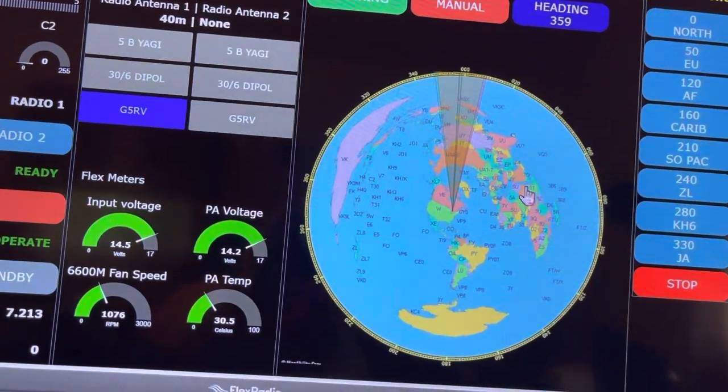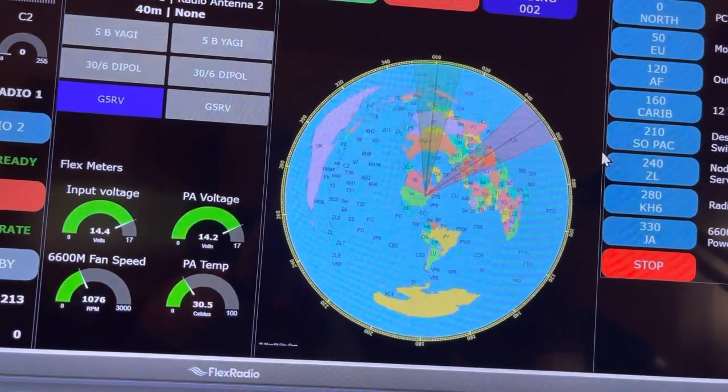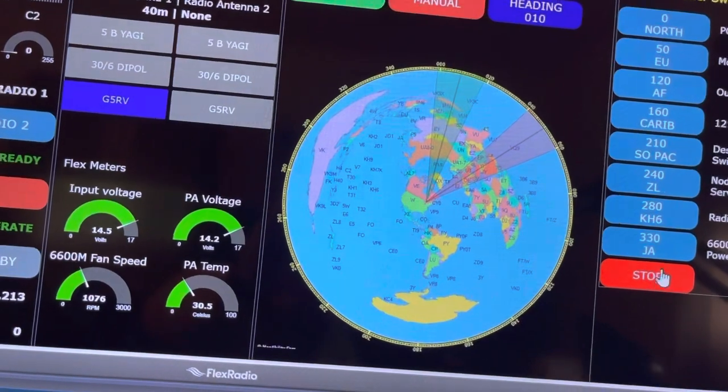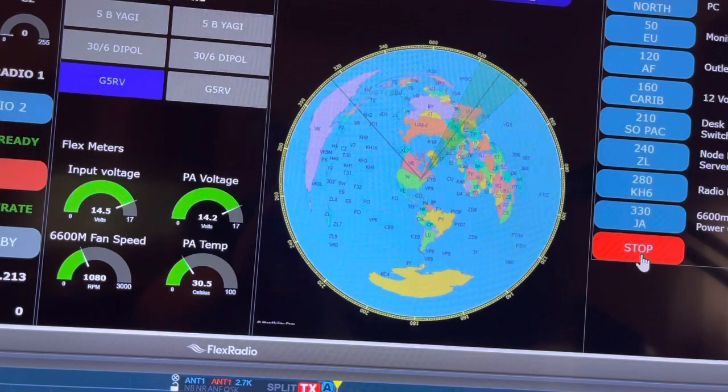Now, if I go ahead and click on the map, you can click directly on the map and it will turn the rotor. If I hit stop, it will send a command to stop the rotor.